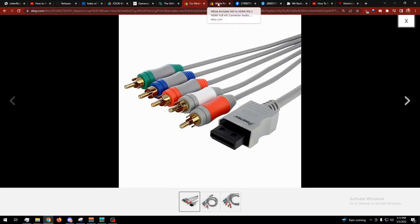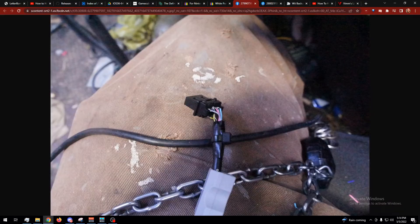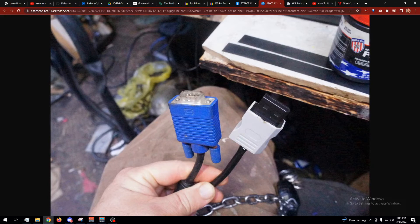Either get yourself a component cable — you can get those for like seven bucks — or get something like the Wii HDMI, which is about five bucks and is just a component-to-HDMI adapter. What I did was take my component cable, pop the end open, desolder the wires, and this right here is just a VGA cable. I soldered the wires where they needed to go, put a zip tie here, there's tape on there too for the extra wires. I put a zip tie so the cable can't be pulled out and rip the pins out, and another zip tie on the other side.